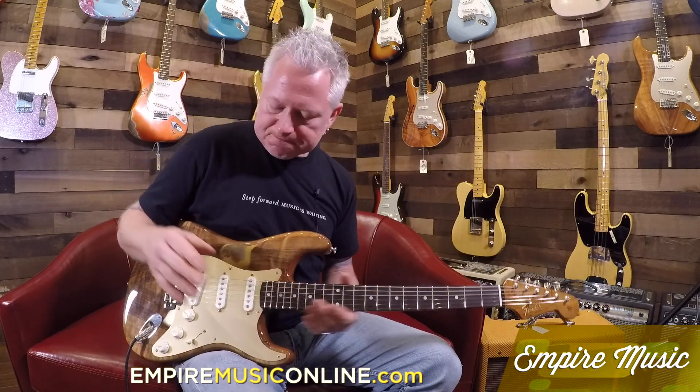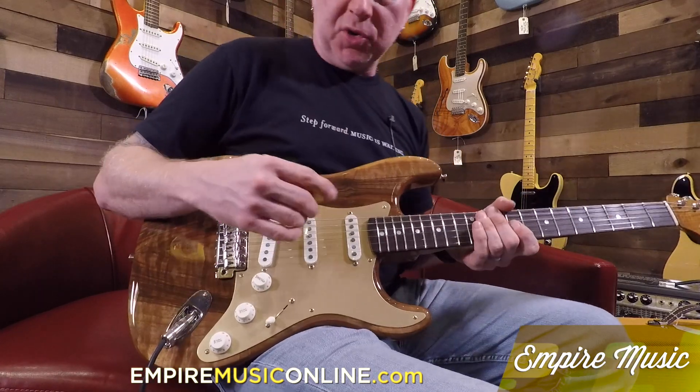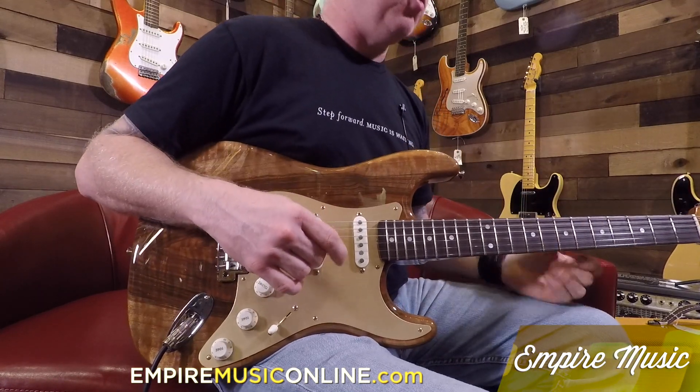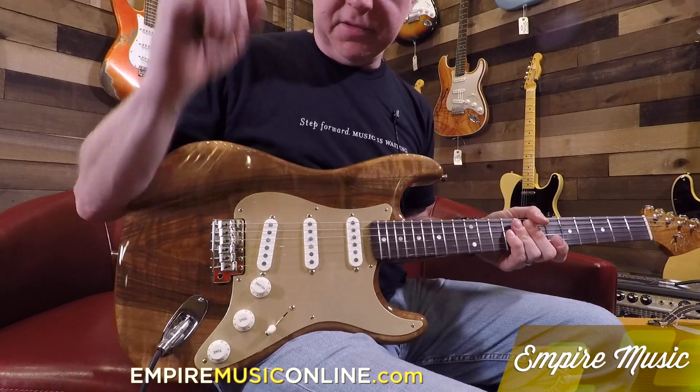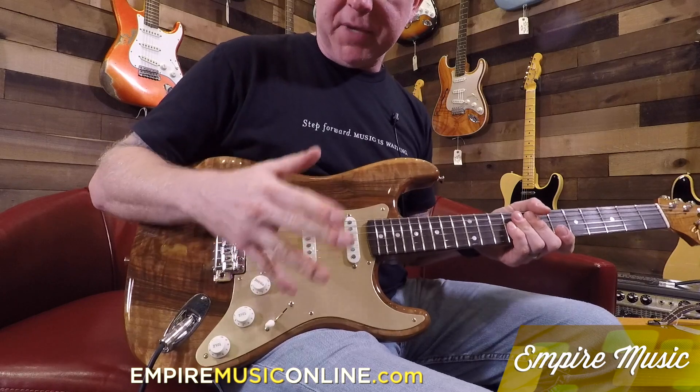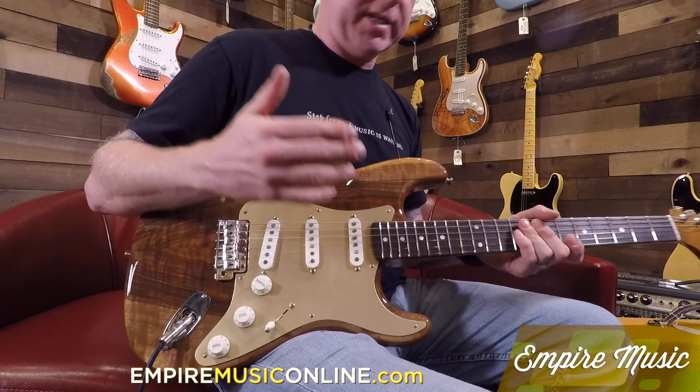6-in-line vintage tuners. We have the hand-wound Poblano pickups — these are great, they'll rock any amp. They're definitely an over-wound pickup, so they'll push a lot of gain into the front end. Great pickup, a little more mids to them, so a lot of cut. Great lead pickup.